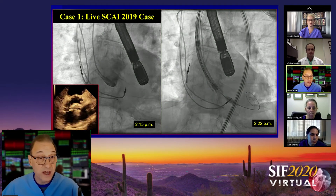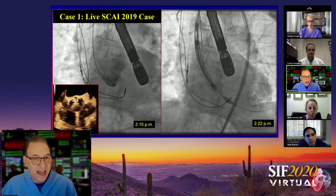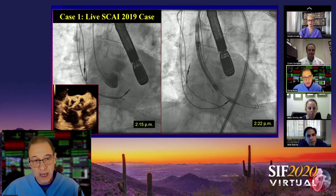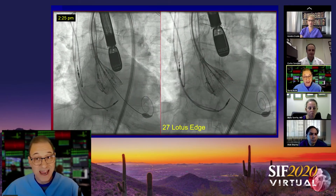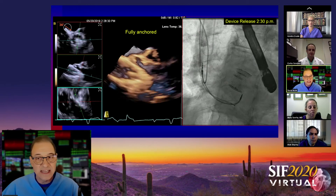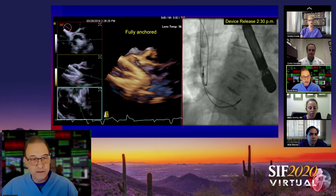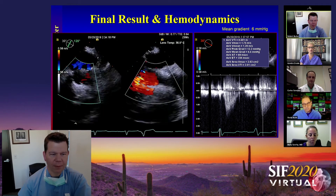Here's a case we did for SKY 2019 — a live case. I've inset timestamps on the images. We went live at 2:15, and by 2:22 we were across the valve. We started our deployment at 2:25 and had pretty good anchoring of the device. Bob, by 2:25 you can see pretty solid anchoring. On TEE we're not fully deployed yet, but it's anchored nicely in the annulus. You can see on the biplane imaging there's really no paravalvular leak. The image on the left is at the base of the TAVR and there's no evidence of leak there.